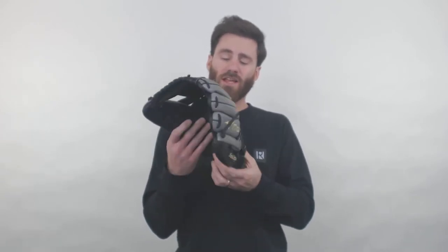Hey, it's Ben from JustGloves, delivering to you the Mizuno Pro Select 11¾ inch baseball glove. Really cool glove right here.